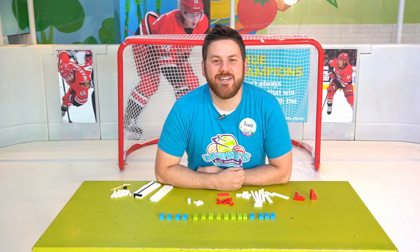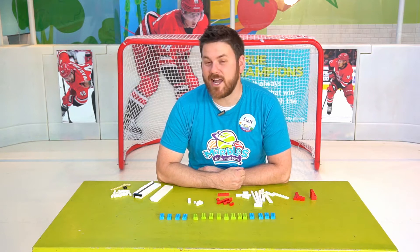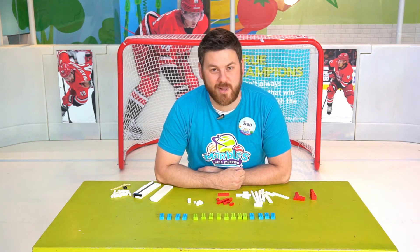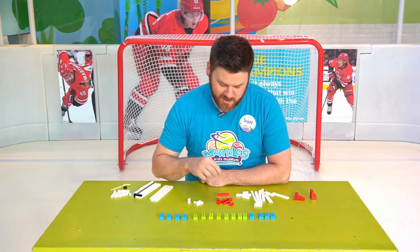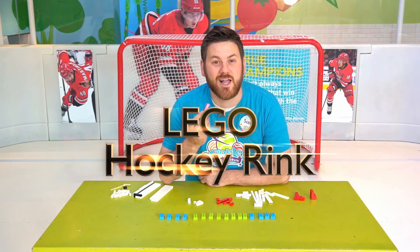Hey everybody, I'm Scott here at Marbles Kids Museum, bringing you your daily dose of play. Today I'm in Center Ice, the hockey rink in Power to Play, and I'm going to teach you how to build your very own hockey rink using my favorite building block, the Lego.